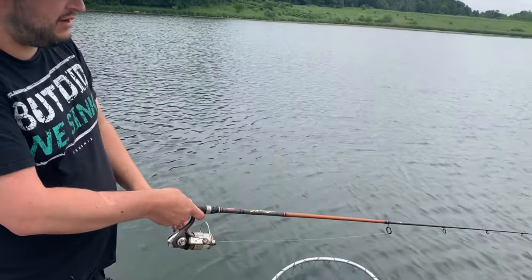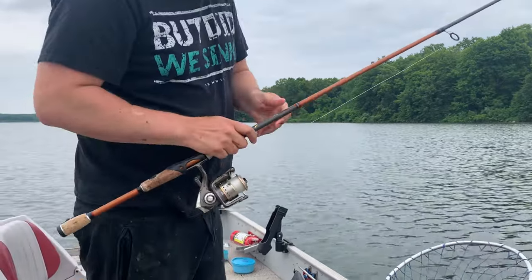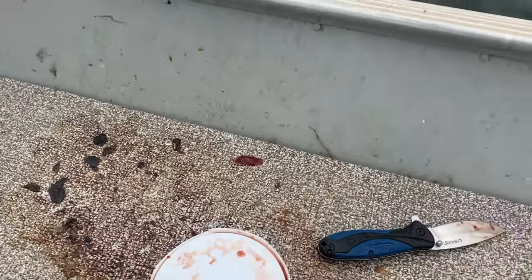You got to set the hook as quick as you can when that happens. This is not clean fishing — as you can see, our boat is just an absolute mess. Looks like I butchered a hog back here.